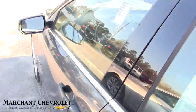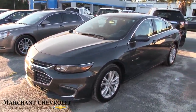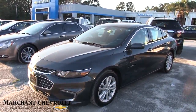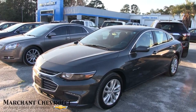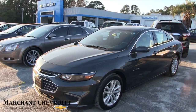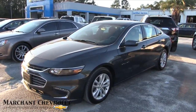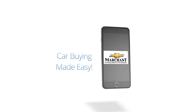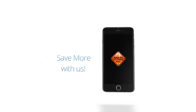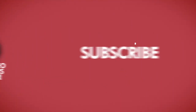Very nice car at Marchant Chevy. If you're in the market for a newer body style Malibu, come on down and see us — no DRAB fees, no doc fees, just good old car buying made easy at Marchant Chevy. Thanks for watching; make sure you subscribe on YouTube and hit the bell button for notifications. We upload videos daily and we're the largest database of pre-owned cars on YouTube — over 2,500 videos to watch. Charleston car videos, your number one source for pre-owned car videos.